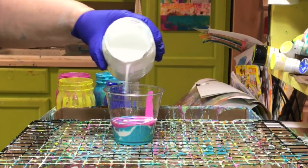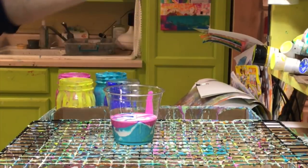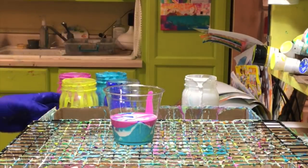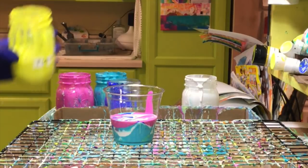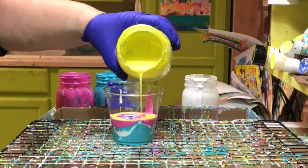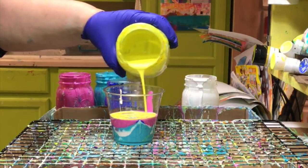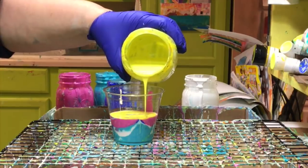What about cup size? Is there an exact cup size you need? No, not to that either — there are no exact rules here. The bigger the cup, the more paint you're going to have in it. The smaller the cup, the less paint it holds. That's really the most important thing to know, and you've probably already got a pretty good handle on that concept.